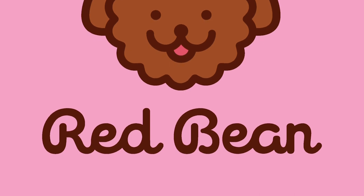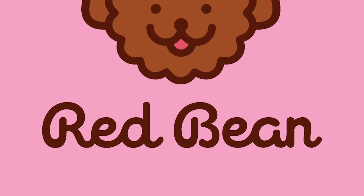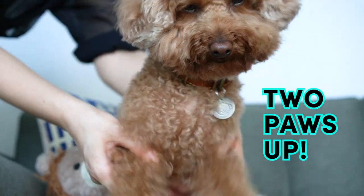As for the choice of typography to complement the logo mark, I used a type of cursive font because it makes it look really lighthearted overall, and it also fits well with her cute personality. So Red Bean, were you happy with the logo that I designed for you? It's too powerful!